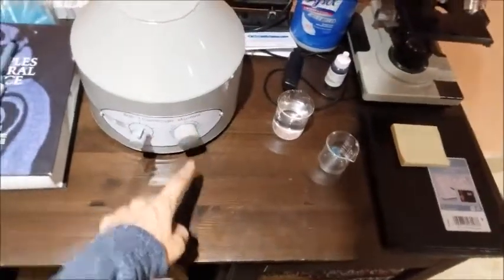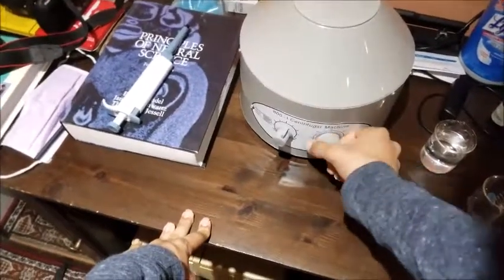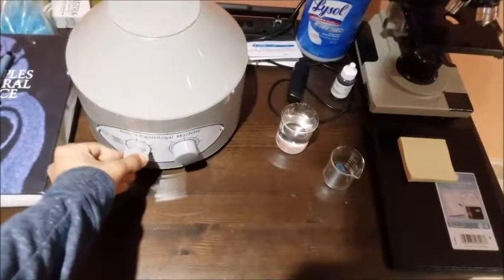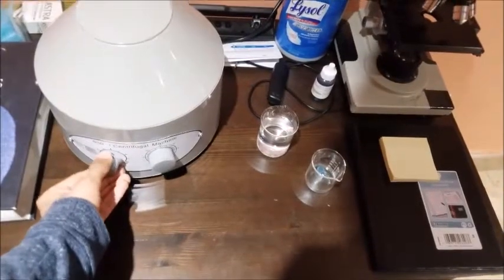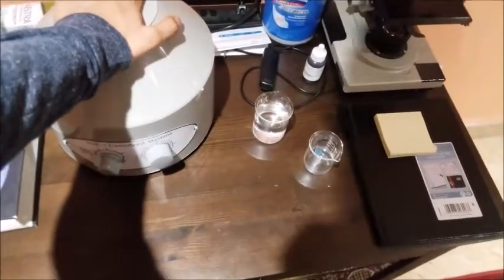This particular centrifuge has a timer function. So if I want 10 minutes, or whatever time I want, I set it to that time. And then I can slowly crank up the RPM all the way up to maximum. It will vibrate a bit, but that's fine — just stabilize the lid with your hand.